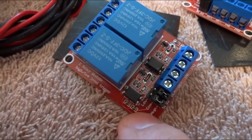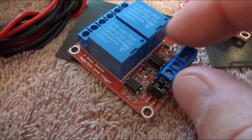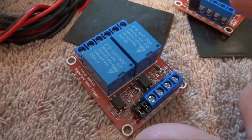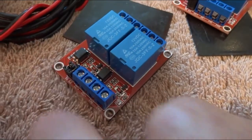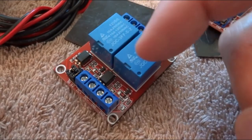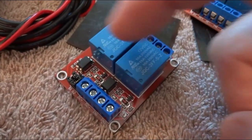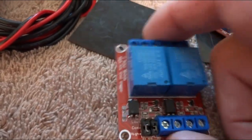There's a little jumper on here that I've come to understand lets you configure how this relay triggers. If you want it to trigger when there's no voltage it'll close when there is voltage; you put it on the high side and it'll stay open. When you add power to it you'll have an LED light, and when the relay closes you'll have a light come on for each one — and when it opens back up, it goes off. Really neat.